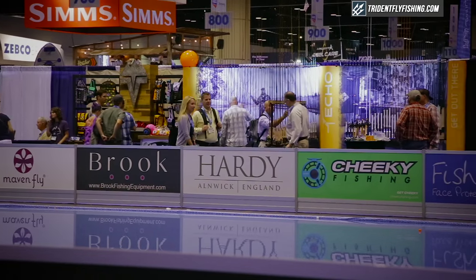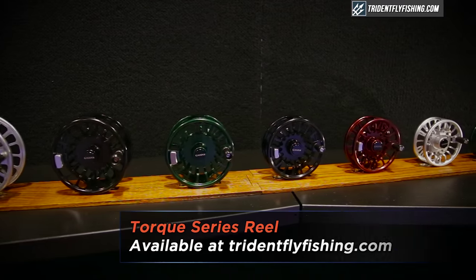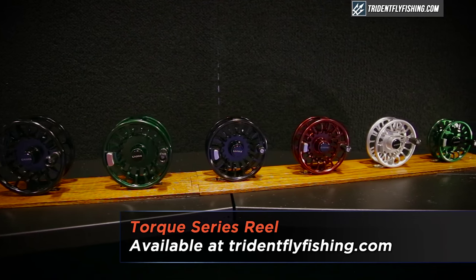I'm Marcos Galvan with Galvan Fly Reels. We're at the IFTD show in Orlando, Florida. We are a family owned and operated company. We've been in business for about 23 years. And I'm here to talk a little bit about our Torque series reel.